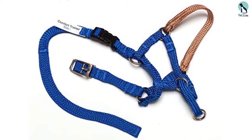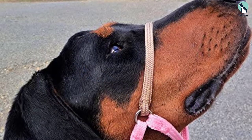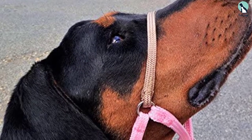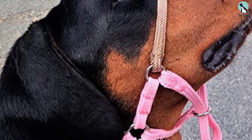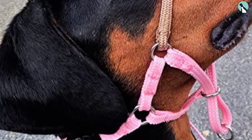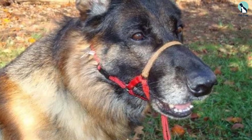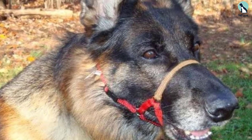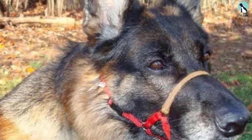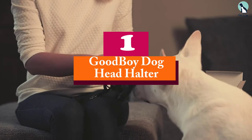Customers mention that their dogs take to this head halter much more easily, and it allows them to open their mouth comfortably. It's made from a more comfortable material that won't irritate your dog while causing little to no choking even when pulling hard. It's one of the few options for resistant dogs, and while it's not as dominating, it's still sufficient to control even large aggressive pullers and correct their behavior over time.